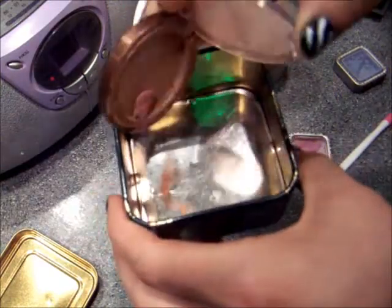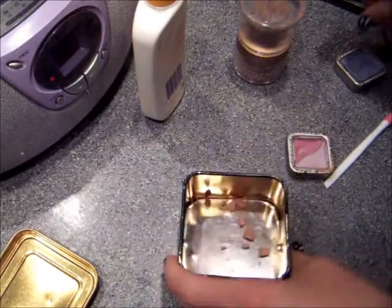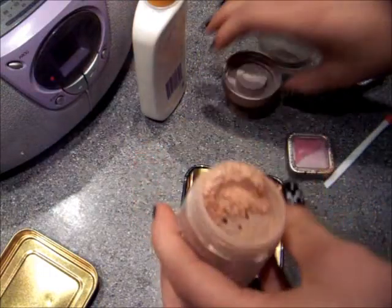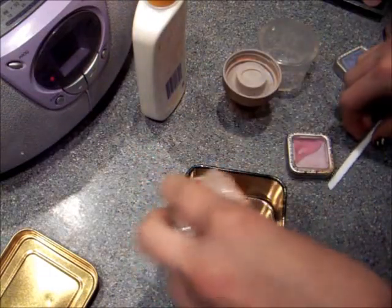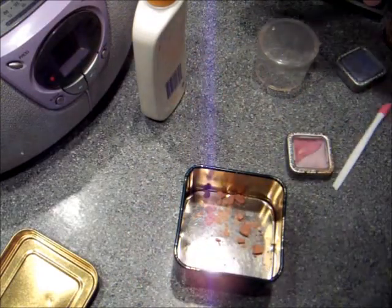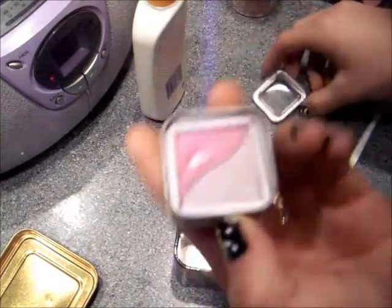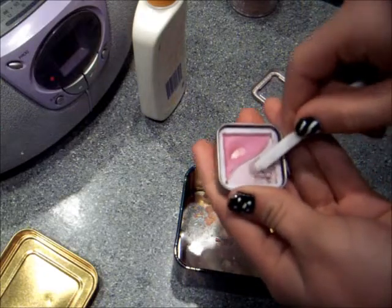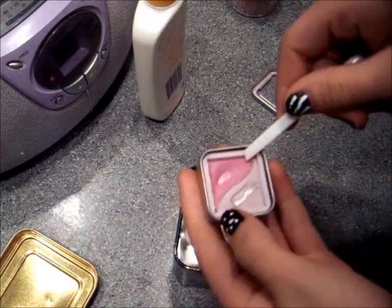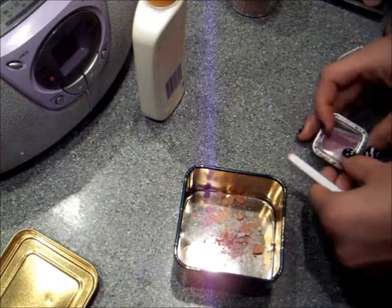I'm just gonna dump in all of that blush because once you mix it all up, it's less than you actually think it's gonna be. I'm gonna dump in a little bit of the powder - not too much because this is gonna be a cream blush and I don't want too much of that shimmery goodness in there. Then I'm just gonna take my little tool, scrape right down the middle, dump some in - it's kind of a light iridescent shimmery color - and then my pink, I'm gonna dump that in for a little bit of color, some pigment.